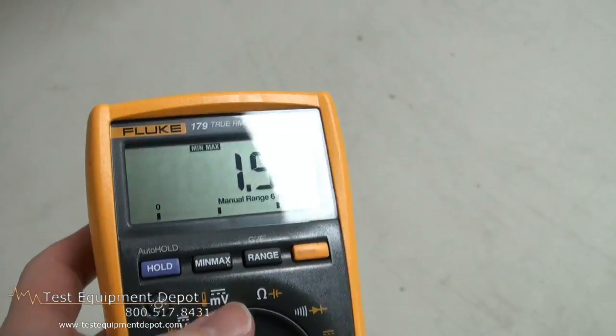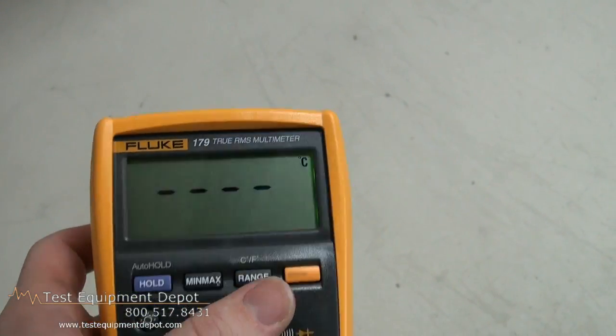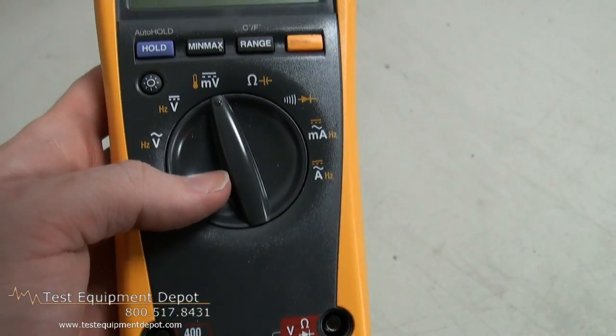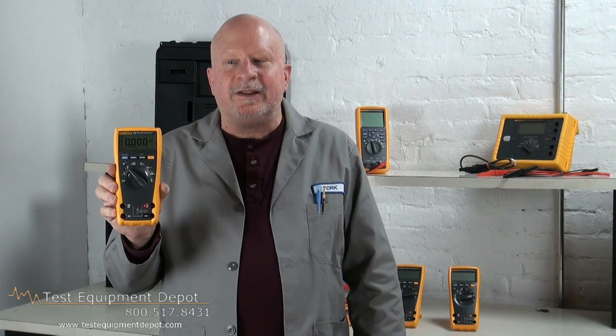It is IEC 1010 Category 4 rated at 600 volts and Category 3 rated at 1000 volts for greater safety. It features 0.09% basic DC accuracy. It has a backlit display to illuminate the screen in dark work spaces.